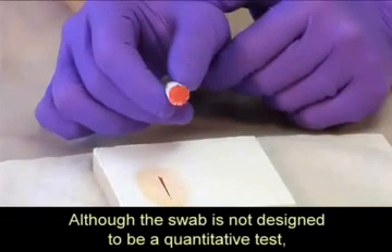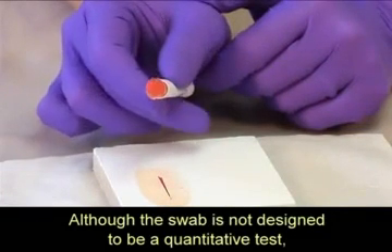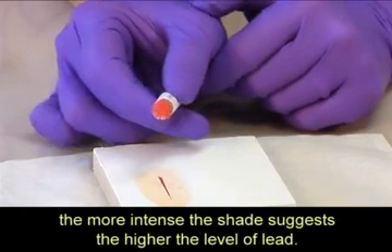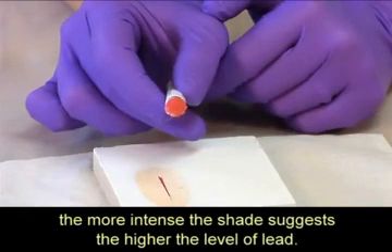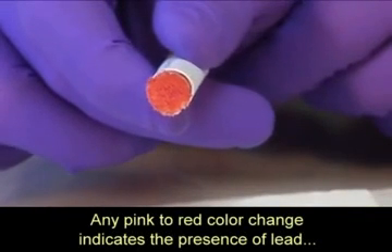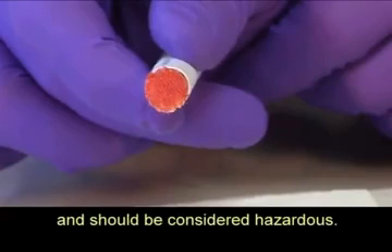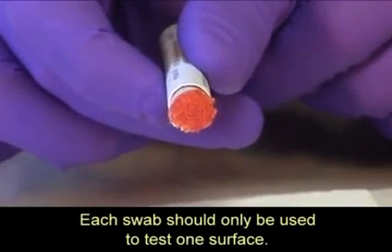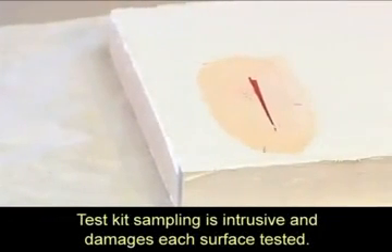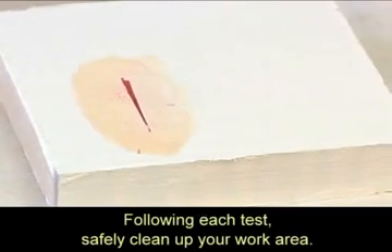Although the swab is not designed to be a quantitative test — that is, to provide a measurement of the actual lead level — the more intense the shade suggests the higher the level of lead. Any pink to red color change indicates the presence of lead and should be considered hazardous. Each swab should only be used to test one surface. Test kit sampling is intrusive and damages each surface tested. Following each test, safely clean up your work area.